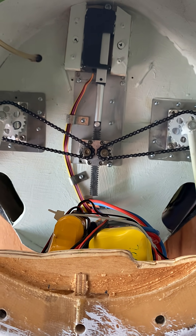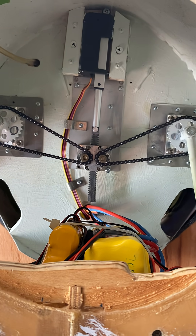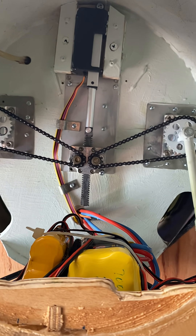Alright guys, that's my way of doing it. That's the third way actually — air, individual servos, or an actuator. Thanks guys.